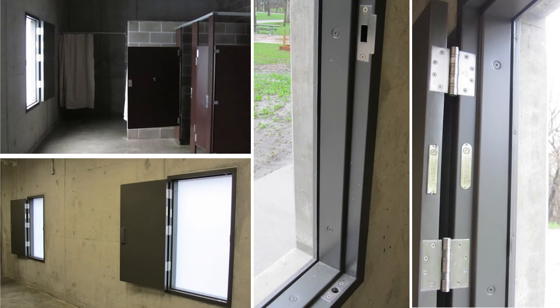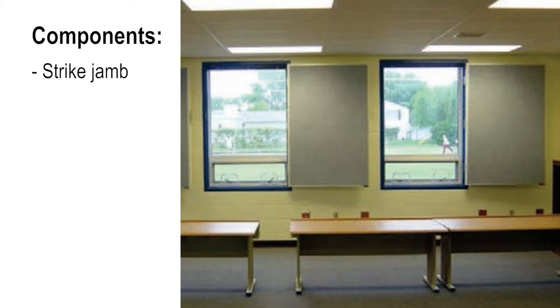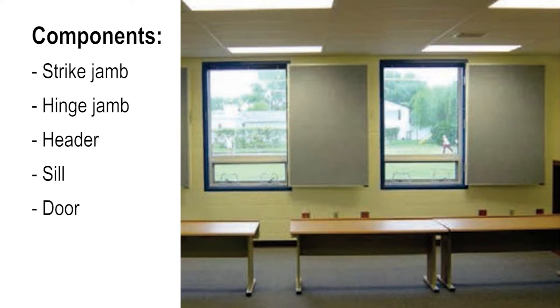The Steelcraft Paladin tornado shutter components are all part of a FEMA rated assembly. As an assembly, all the components have been tested together. The Paladin tornado shutter components include the strike jamb, the hinge jamb, the header, the sill, the door, hinges, and the Schlage LM 9300 or LMV 9300 lock.